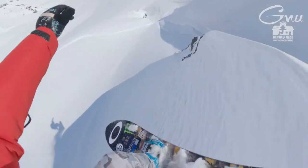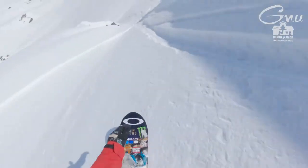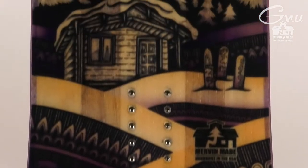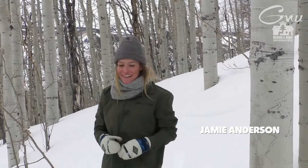Honestly, you can land anything on that board. It's been so fun. Hey guys, Jamie Anderson here.